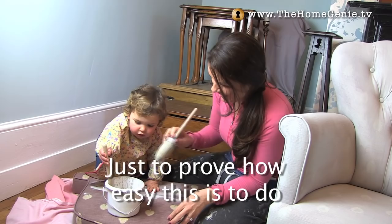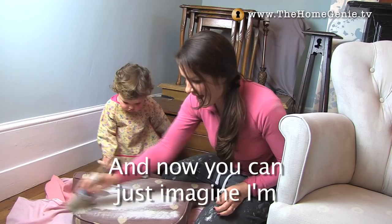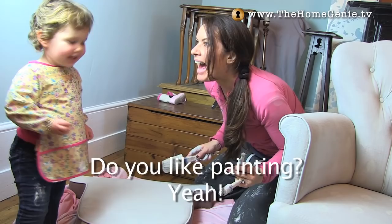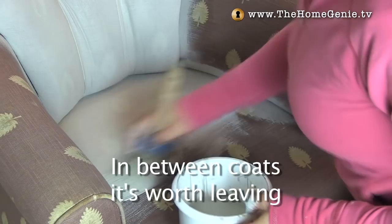Just to prove how easy this is to do I even got my young apprentice in on the job. And now you can just imagine I'm dreading the day I walk in to find her painting my husband's favourite leather armchair with a big grin on her face. Do you like painting? It's going to happen, isn't it.